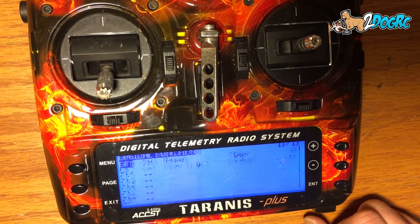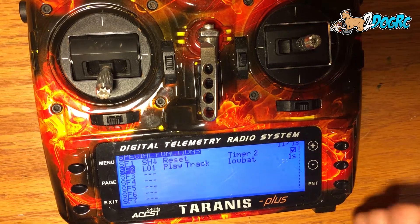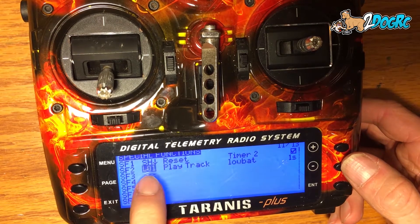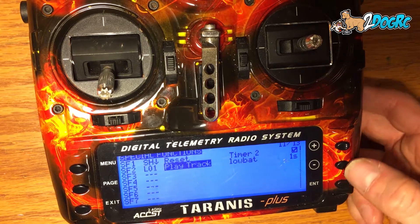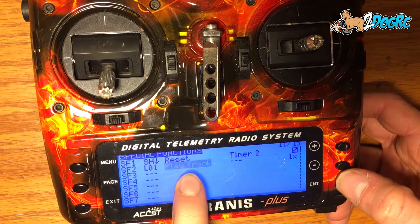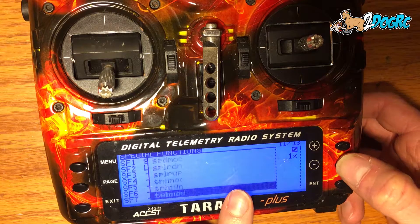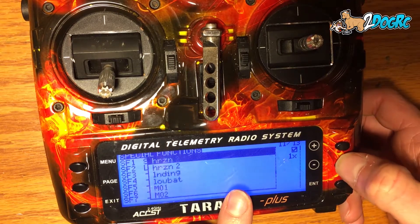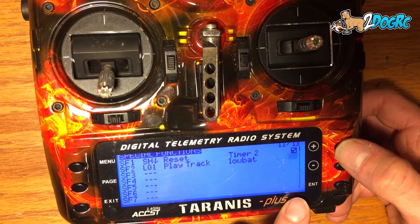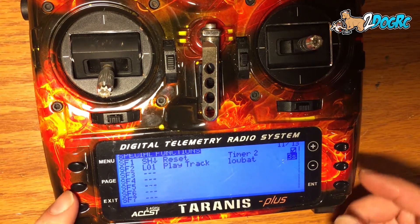Hit exit, then hit page. Come down to your special function. You probably won't have this first one — that's from one of my other videos, it just resets my flight timer. Go down to your first open one, hit enter. Scroll up until it says L01, because that's our logic switch one. When this logic switch is true, what do you want it to do? You want to play a sound — this is a beep. You can set the fail safe, the volume. I want to play a specific track. Come over here — low battery is what I want. Then set the interval: every three seconds. That way I'm not annoying everybody if I'm in a race.